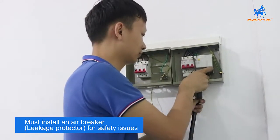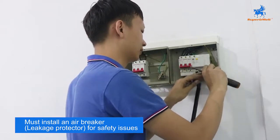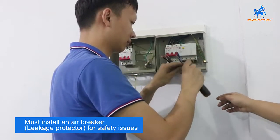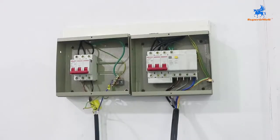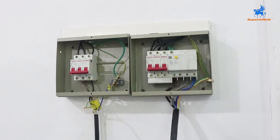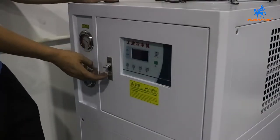Remember, each machine you need to connect an air breaker for protection. First, we connect the earth line — this stands for the 2 chillers. After connection, you need to check if the cable is okay or not. Open the chiller power, main power.